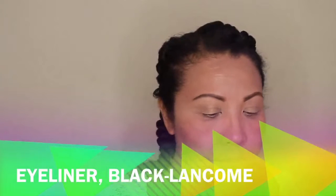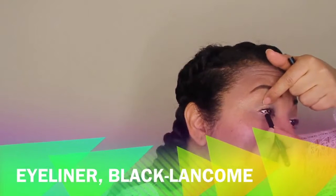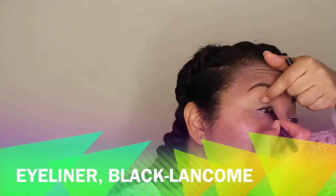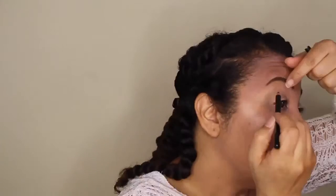I'm using a Q-tip to smooth that out. Then I'm using a black eyeliner and lining heavily as close to the lash line and the tear line as possible — this is called tight lining the upper part of your lid. This will give you the appearance of darker eyelashes.